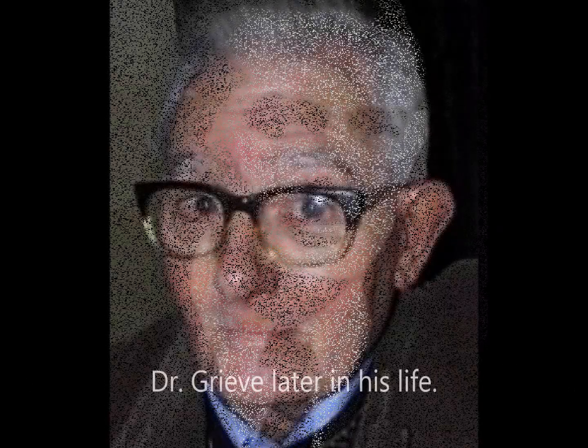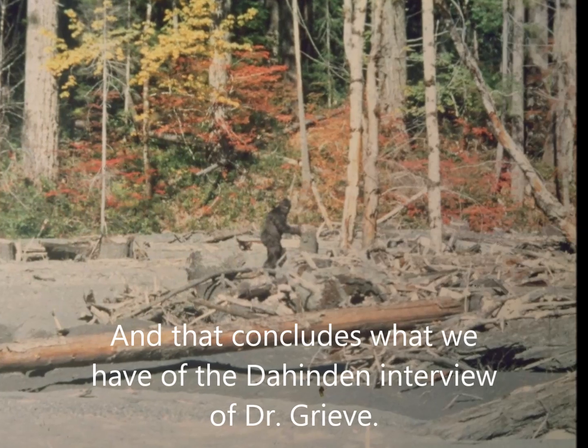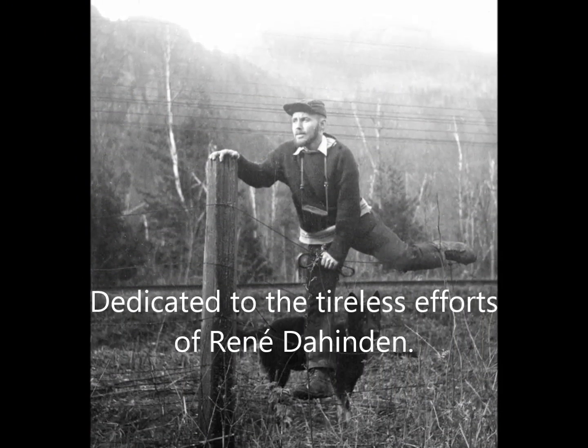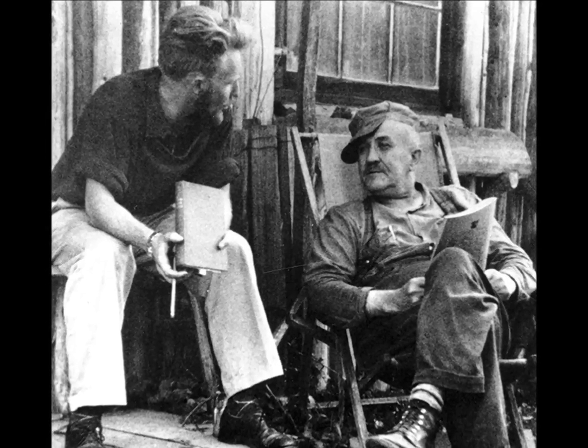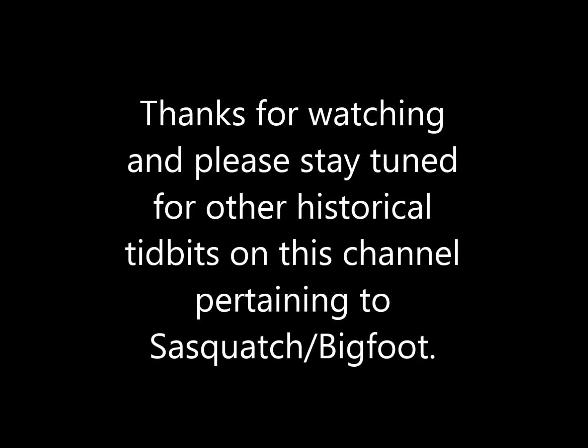It's only that distant shot of Sasquatch as he passes out through the trees. So I think we've just got to say we don't know. We don't know what that looks like.